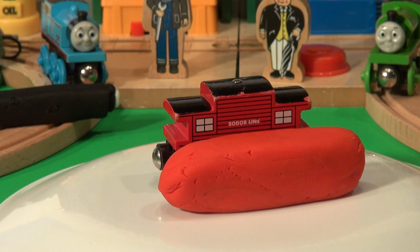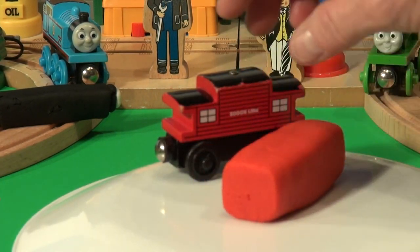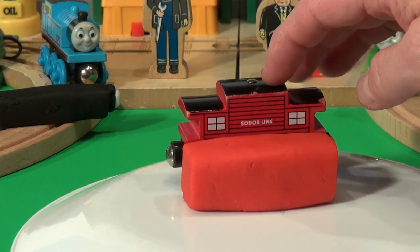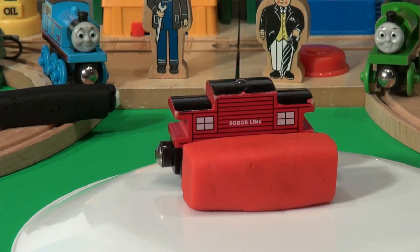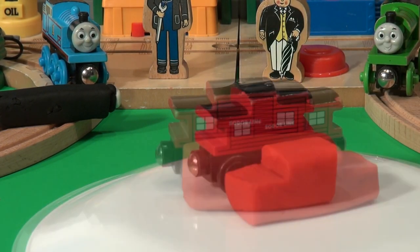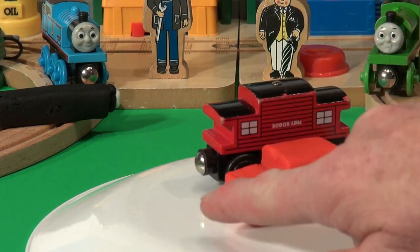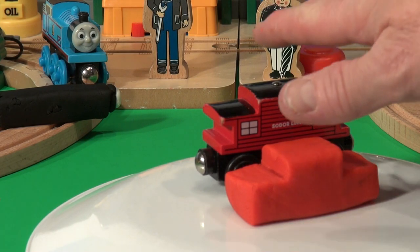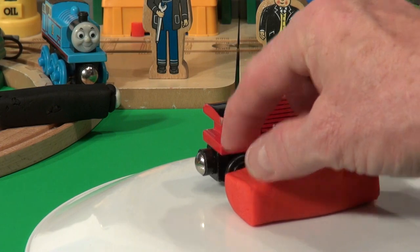That looks pretty good there. Now I can cut the ends off to make it the right size — that looks pretty good. Now I think I'll notch out the part here and here, and then we'll have it looking more like the caboose. That came pretty good. Now I'm going to notch out the piece here and here, so that it looks like there's a spot there.